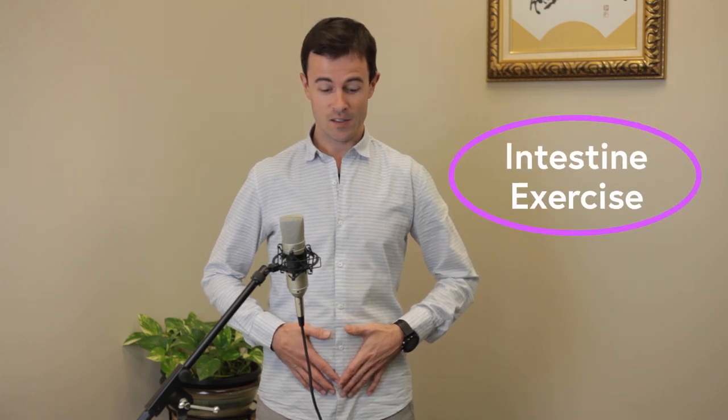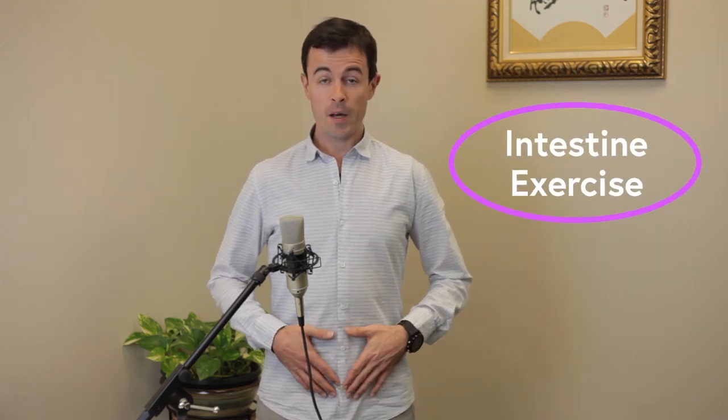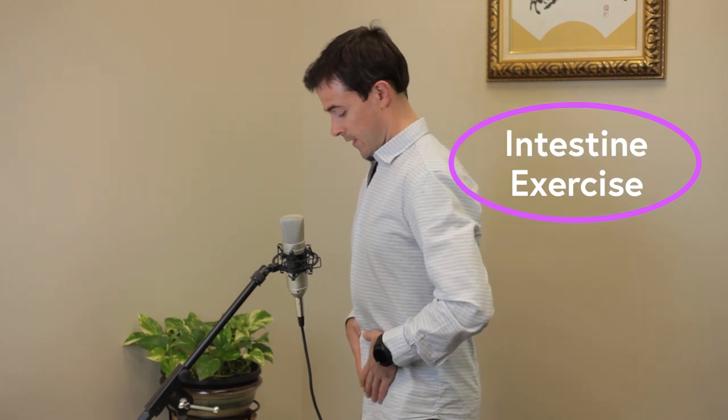So what you can do is place your hands here, thumbs on the belly button, fingers below, and we're going to practice moving the abdominal muscles in and out. We call this intestine exercise, and it's below the belly button that you want to be moving. If I turn like this, you should be able to see the lower abdomen is moving.